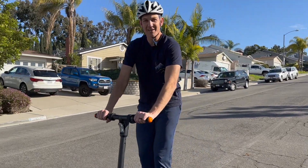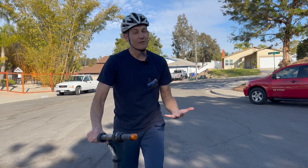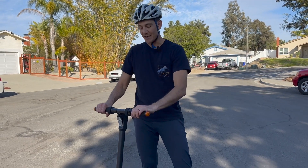Coming down the hill, you can see how nicely it brakes using the regenerative brake. Always make sure you're wearing your safety equipment. This is great for commuting, running errands, going to work — anything where you want transportation but don't want to get hot and sweaty.